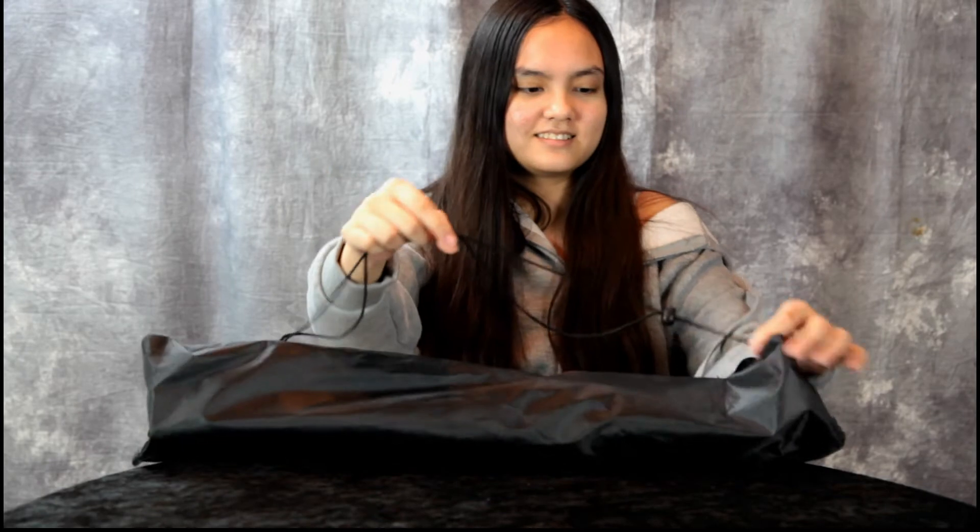Hey guys, today we have another great product review — it's an LED light stand. Annalisa catches it one-handed. It comes in a little carrying bag. We got this at banggood.com.